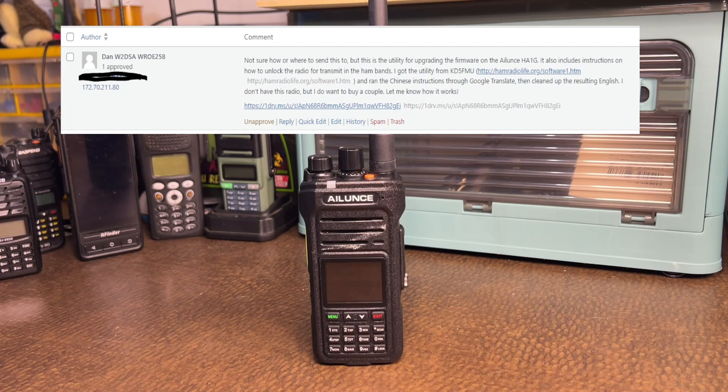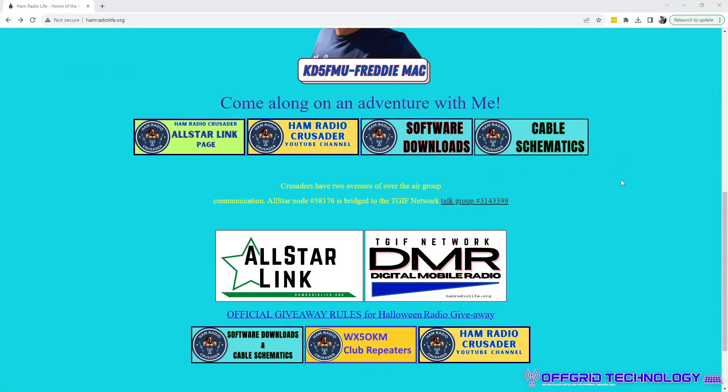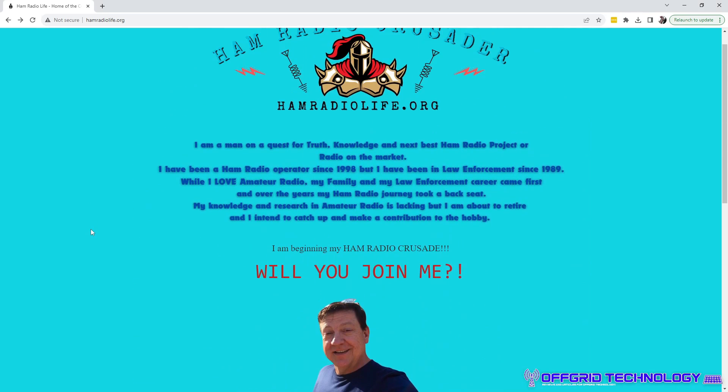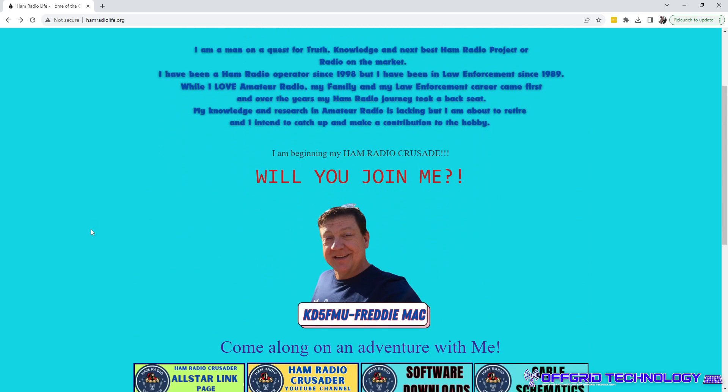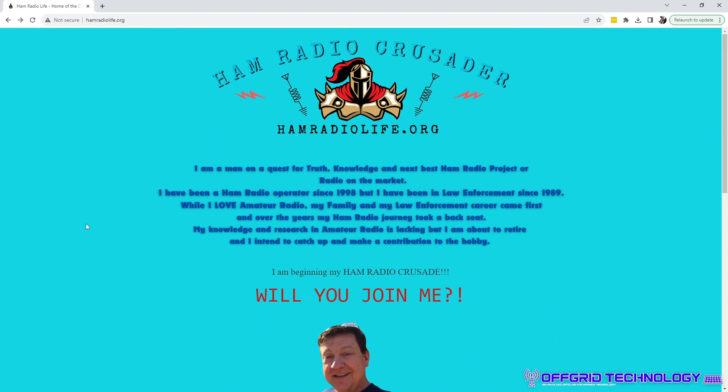If you guys want to see our website, leave us a comment, check out some of the reviews — just visit us at www.offgrid.technology. The other person I want to thank is Ham Radio Life — hamradiolife.org. He's the gentleman whose link we followed to download this software, so give him a view and let him know we sent you.